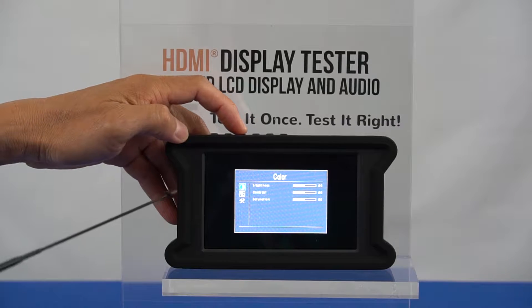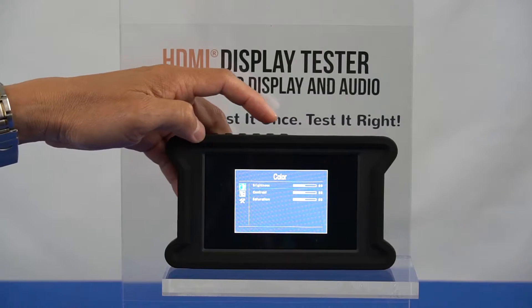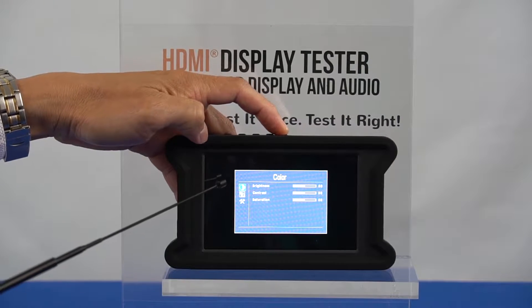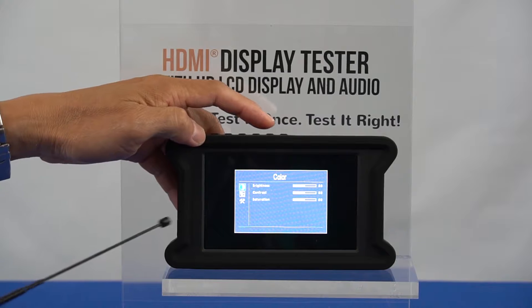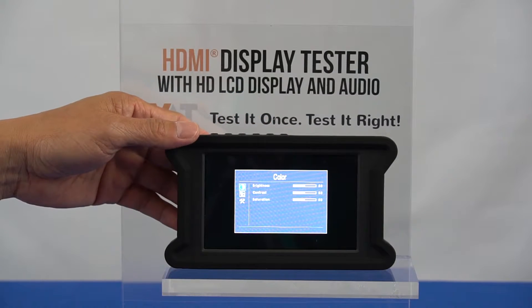Once in the menu, use the menu button to select the highlighted option. To go back in the menu, use the back button. The color menu lets you manually adjust the brightness, contrast, and saturation display settings.